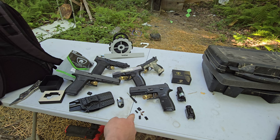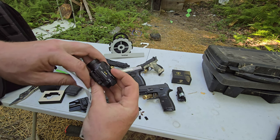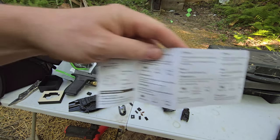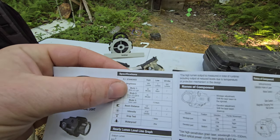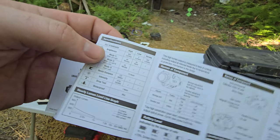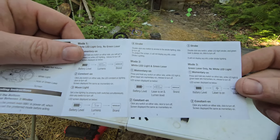It comes with a screwdriver — actually decent quality — and a little Allen set. One thing I really liked is the magnetic charging: you just slap it on there. There's no USB-C port to wear out. They're also pretty honest — a lot of companies always exaggerate. This one says on the highest setting it'll last 60 minutes, which is probably right. Five lumens gives you 50 hours, probably about right. And it'll shine 137 meters — we'll test that out. It also has strobe, laser, and everything.